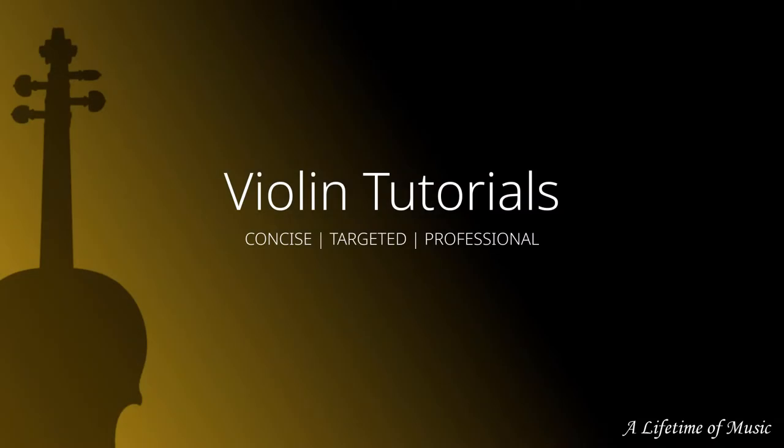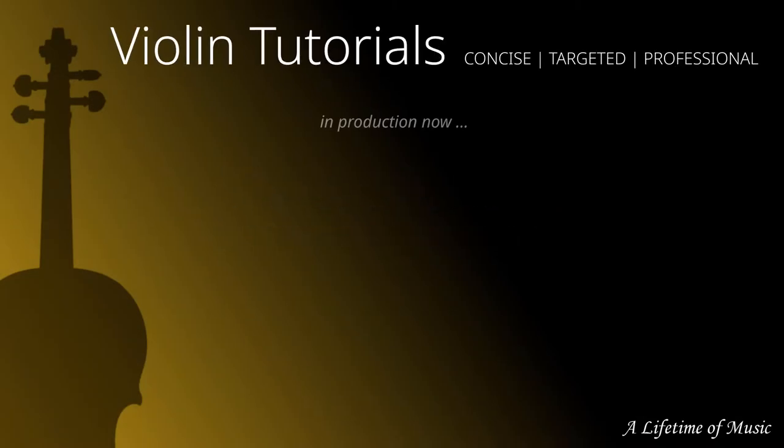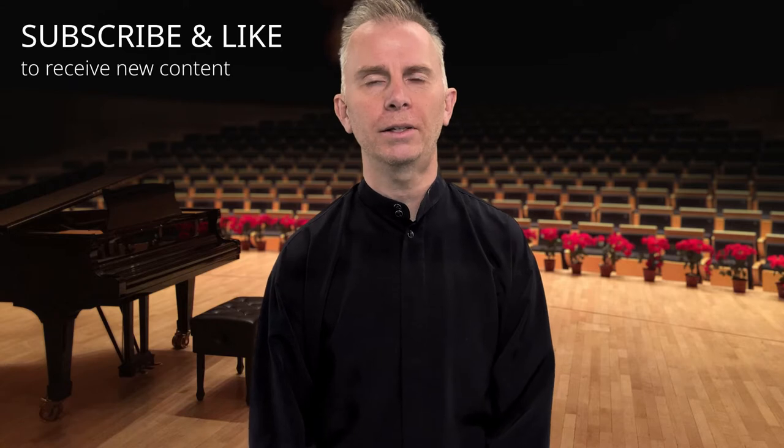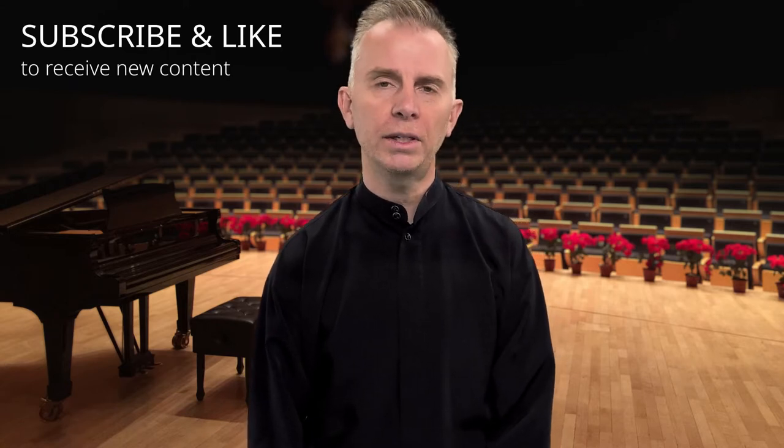Need some help with your bow grip? Let's take care of that. Hello and welcome to my violin tutorial channel. Let's go ahead and get started right away with focusing on the bow grip.